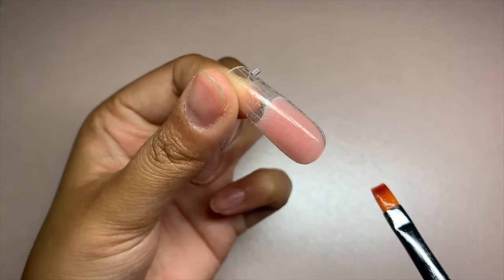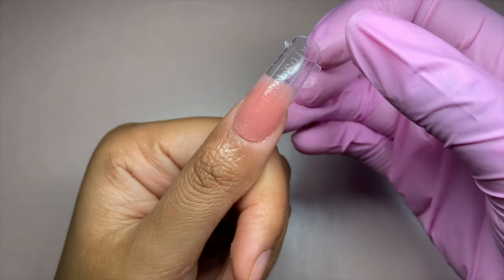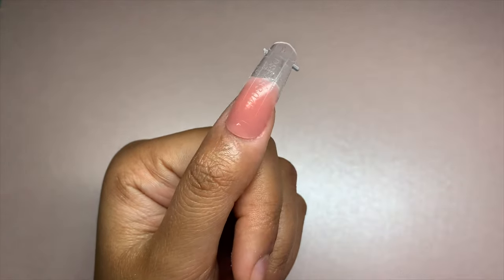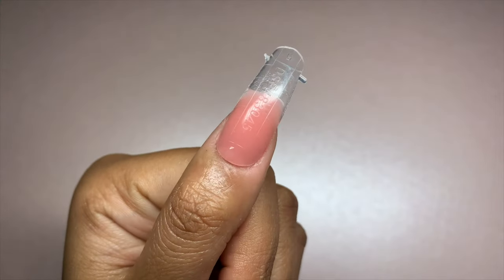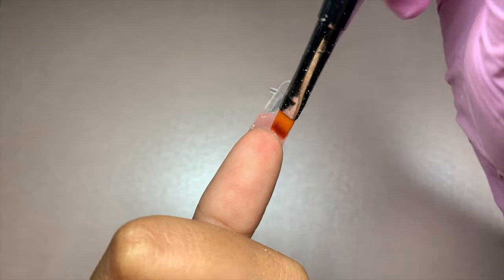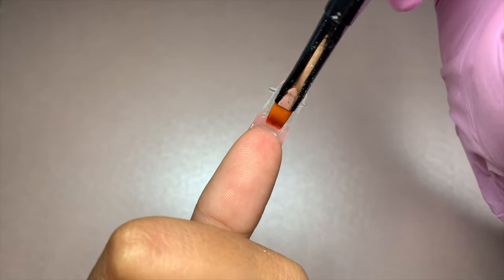Once the gel is cured, remove the dual form and check for any air bubbles. At this point the nail should be air bubble free and you should have a nice smooth and even surface. Also always spread the underside out — make sure it is nice and thin, otherwise it will look very thick. It's always easiest to do this before curing.